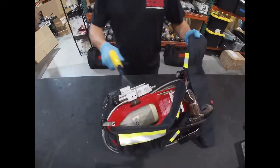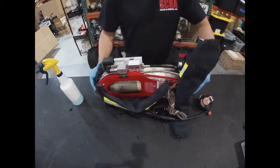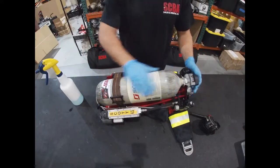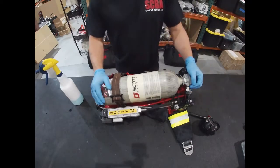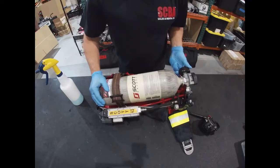That basically covers it — just go over any areas where you need to. Turn it back around, and this SCBA is ready to be flow tested. We appreciate your time. Thank you for watching, and stay safe.